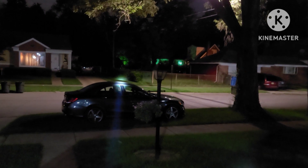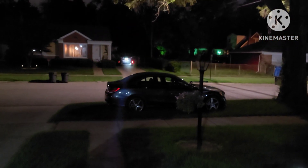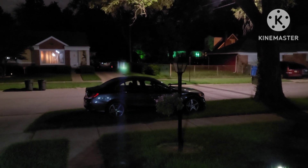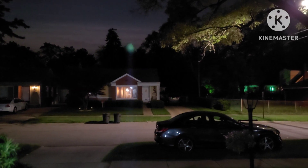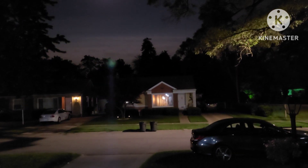This thing is just such a beast of a light — such a punchy center with absolutely no spill. That garage way in the back is at least a hundred feet away and it lights it up no problem. Let's get this on the tree — no problem hitting that tree, and even the further one in the back hits it no problem.